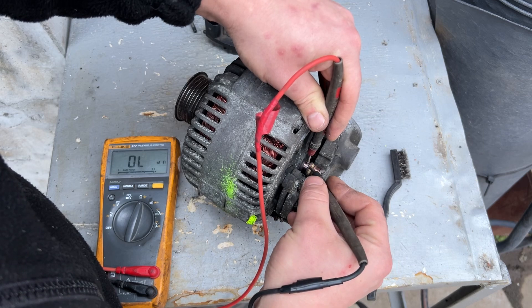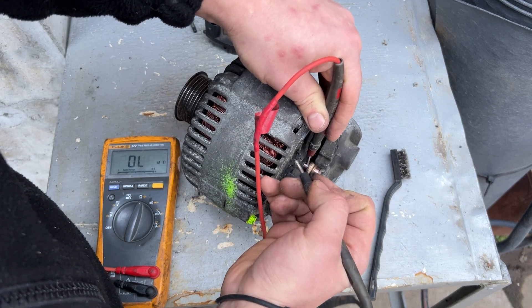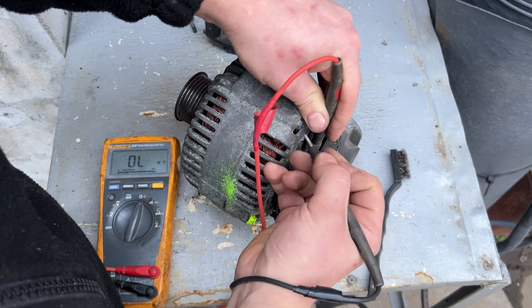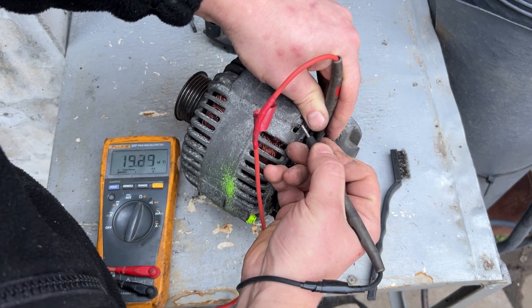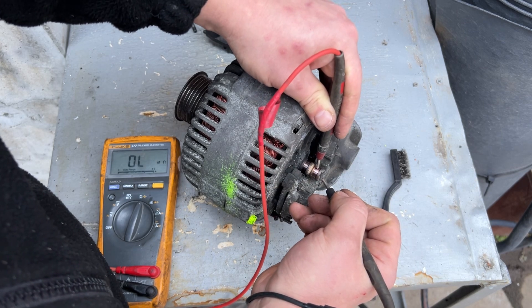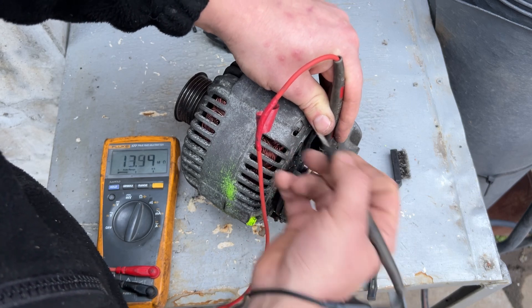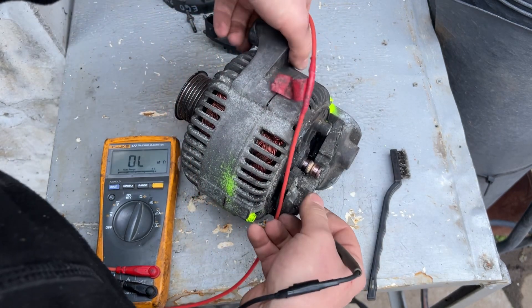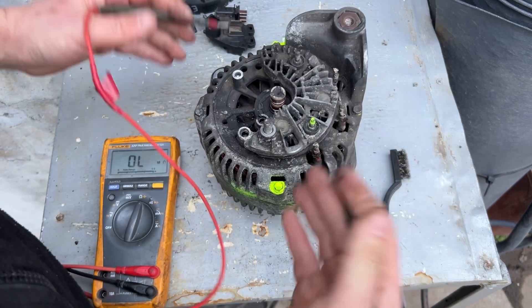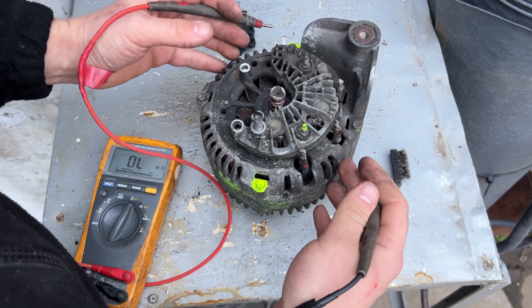We also need to check if there is continuity between the slip rings and the casing of the alternator. This reads 16 megaohms, so that's okay. I'll check the other side — 14 to 17 megaohms, that's perfectly fine. Megaohms is a very large number, so it's essentially nothing, which is what we want.